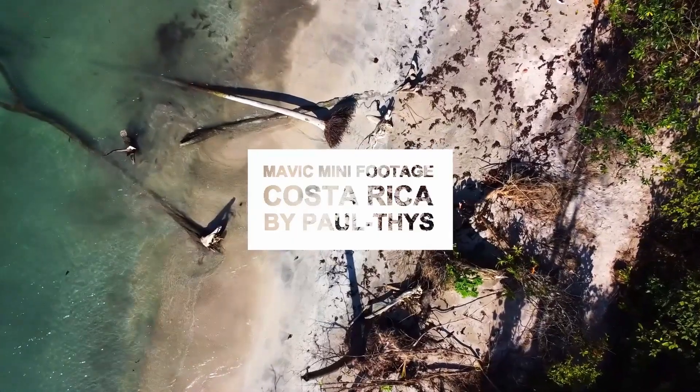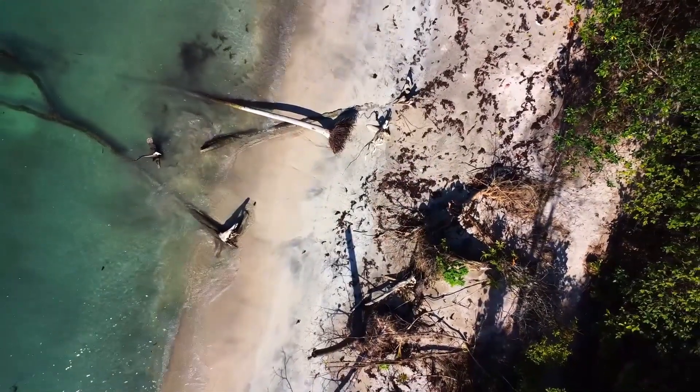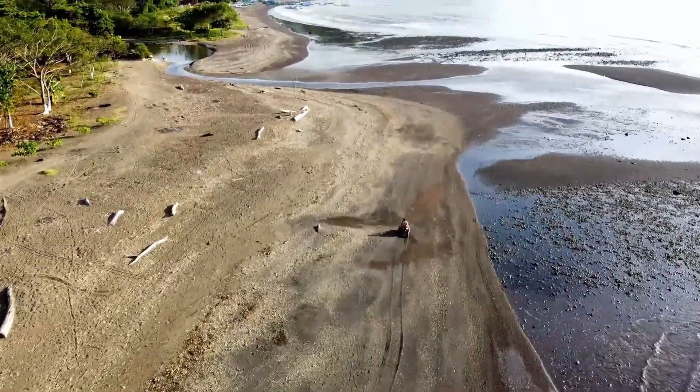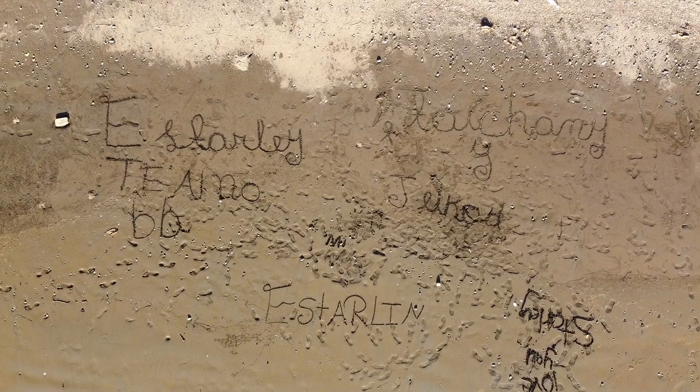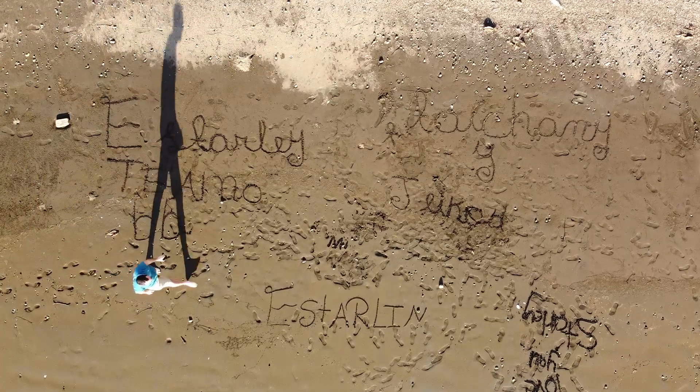If you want to see the footage I took from Costa Rica I'll drop a link to that video in the top right corner. I really enjoyed taking it and had a lot of fun. What I will say on the subject of fun — make sure you make time just to enjoy where you are and live in the moment. I spend so long behind the camera sometimes that I forget where I am, so just enjoy yourself and have a good time.